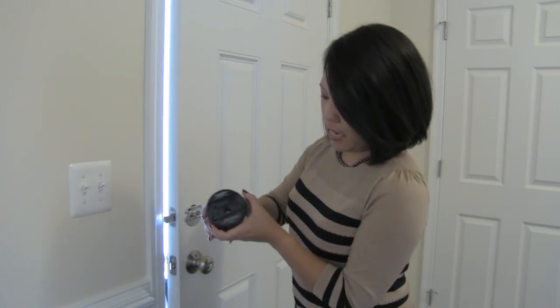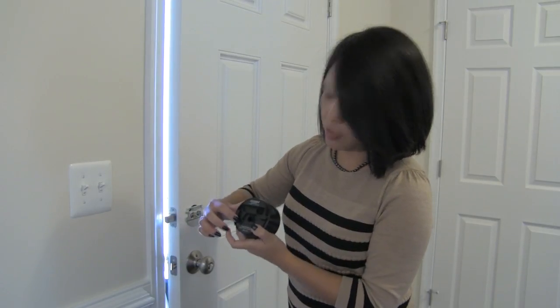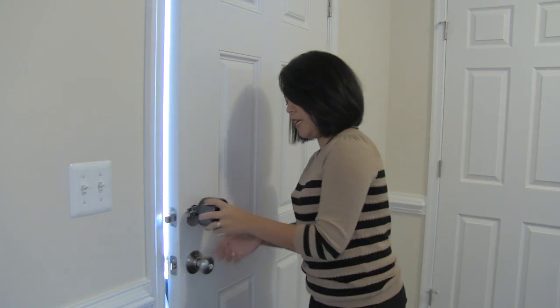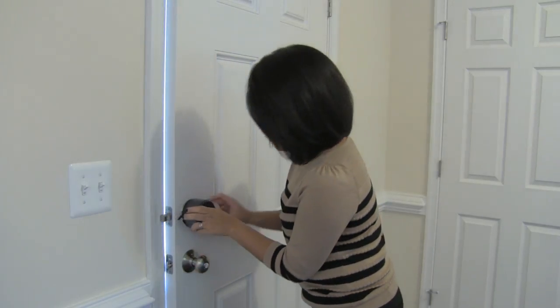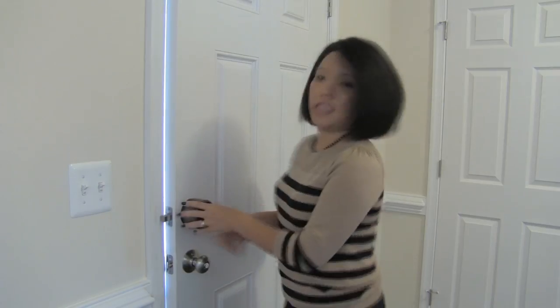You're gonna take this — there are these levers, these wings — make sure that they're out like that, and just put it over the plate. Then close the wings, and that's it, your lock is installed. The next steps you're gonna do after this are through the mobile app.